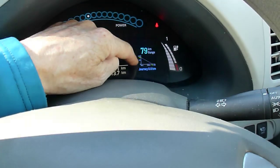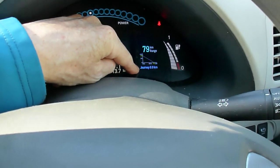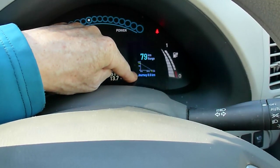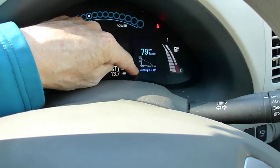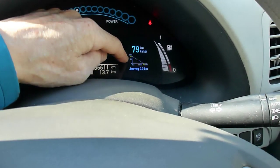It's also got this chart — which I'll demonstrate in a bit — and a journey odometer. This automatically resets every time you charge the car and counts up until you recharge. So I'll just show you how this works.